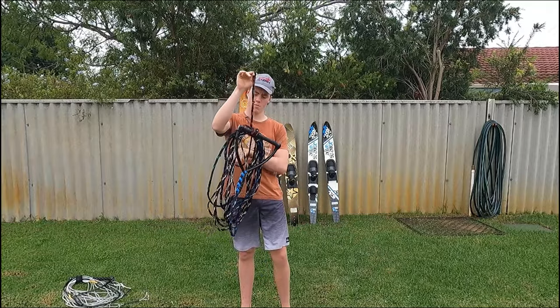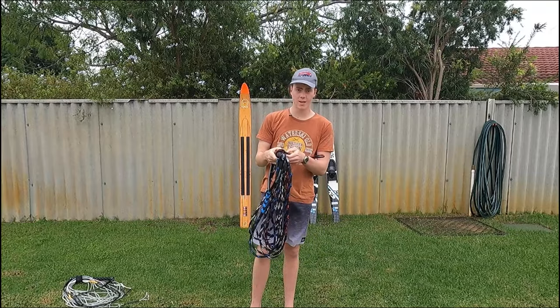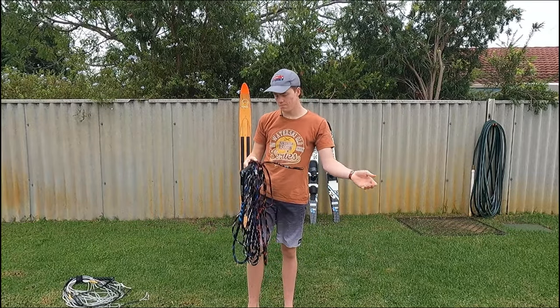And it holds the rope nice together. When you want to use the rope, you can just take it out and throw out the rope. We'll see you next time.